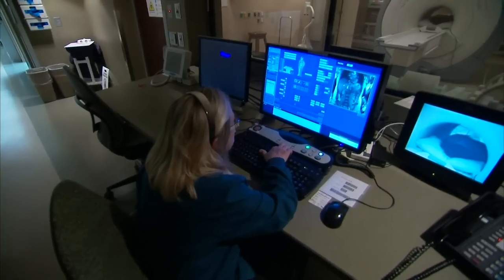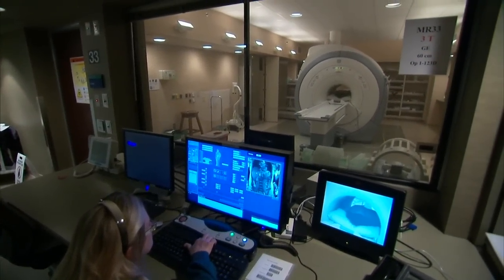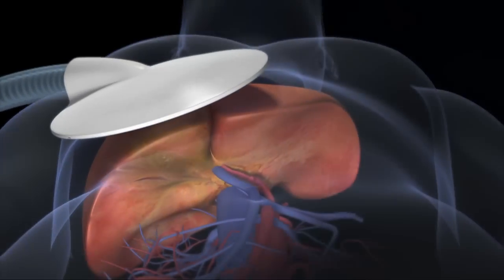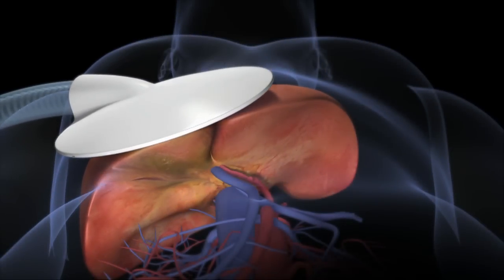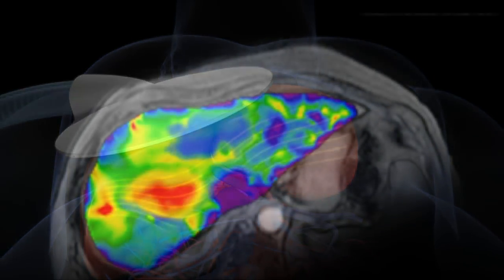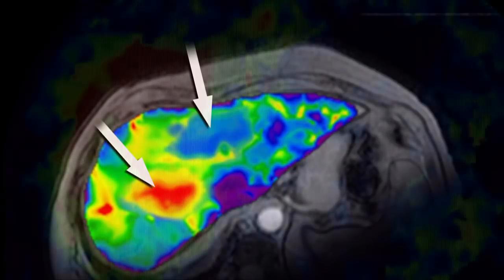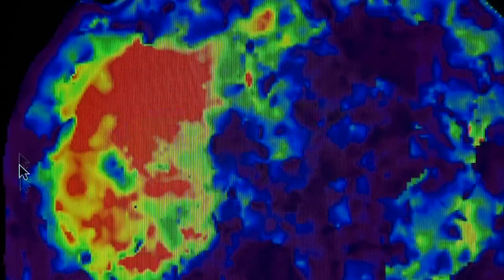The vibrations that are applied are not uncomfortable, and the risks associated with the exam are those associated with an MRI exam, which in general is a very safe procedure. A piece of equipment that looks like a little drum is placed on the patient's abdomen. The vibrations move through stiff tissue and supple tissue at different rates, and a computer analyzes the differences and shows what's healthy soft tissue and what's not. What the doctor sees is a color-coded image called an elastogram.